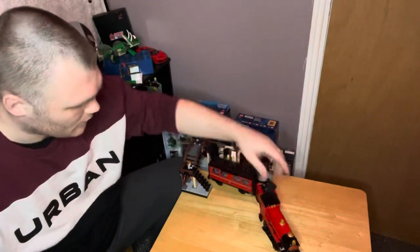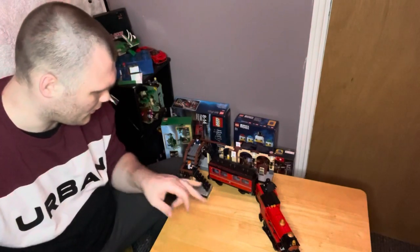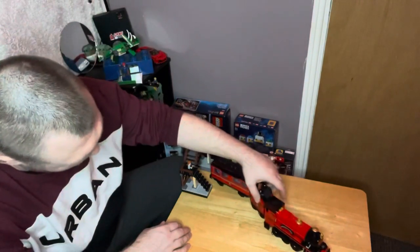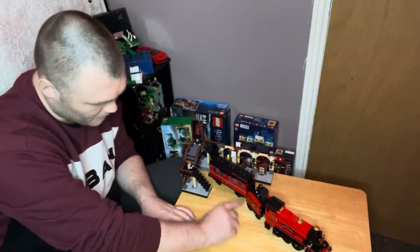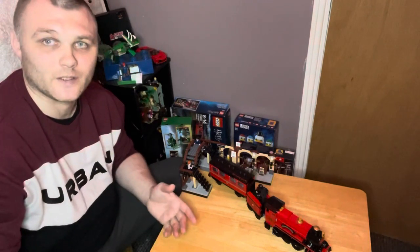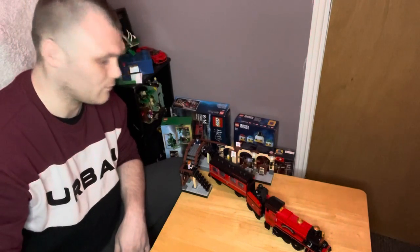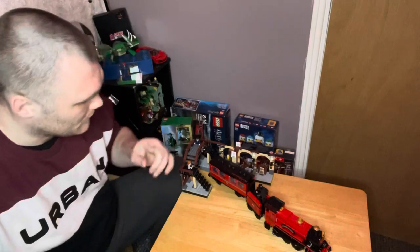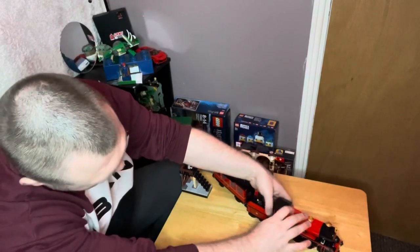There are three stickers all together on the locomotive — one, two, three. I would have thought they would have been printed, to be honest. That's a sticker, that's a sticker, and that's a sticker. I would have thought these would have been printed to give it a little bit more authenticity. It does look good though, I have to say.